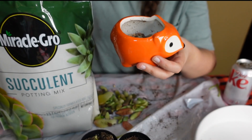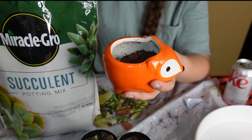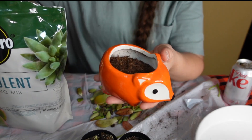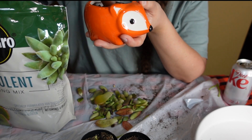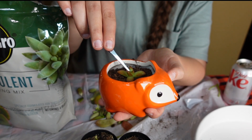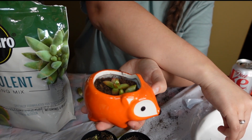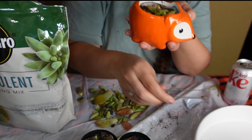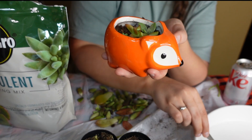Now that our rocks are inside of our box, we're going to put in our succulent potting mix. Almost to the top. Now I'm going to put in our little succulents. I don't know how many are going to fit in here, but I kind of want to put them all in here. Little succulent babies. You literally just put them in according to Google and YouTube and TikTok, and they will start to grow. Let's make sure they look all cute.